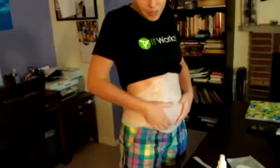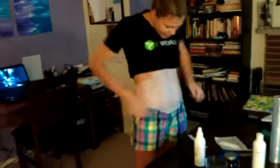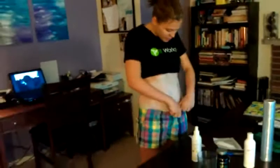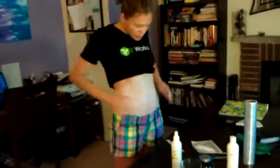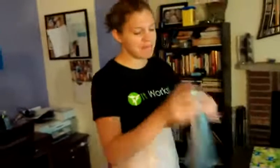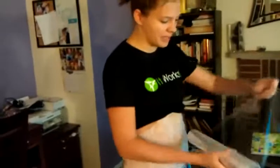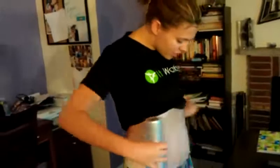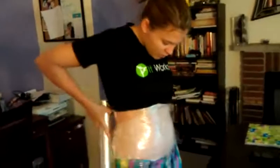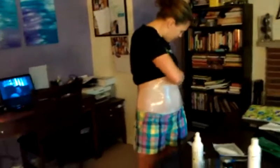You can hear my three-year-old in the background — so this is real. I'm at home doing this. Just wrap it, tuck it. And then what I use to help keep it on is this fancy little thing called saran wrap. This will just help keep it smooth and in place and keep it off your clothes. All you do is just wrap it around yourself.